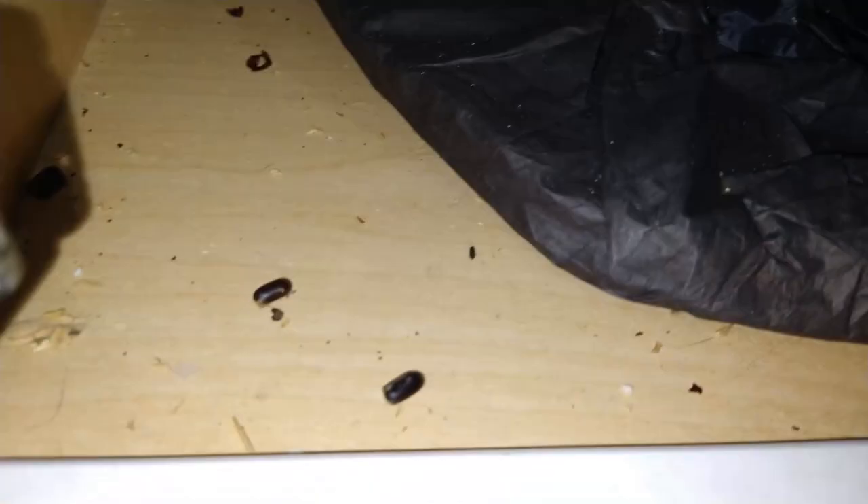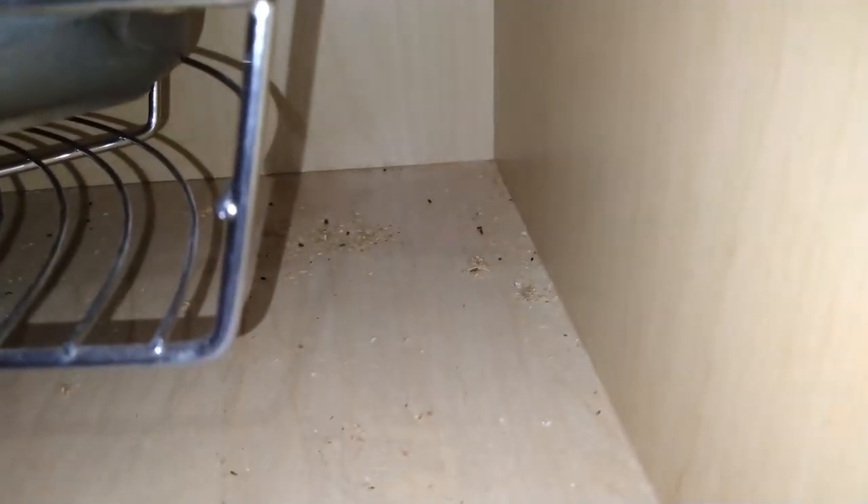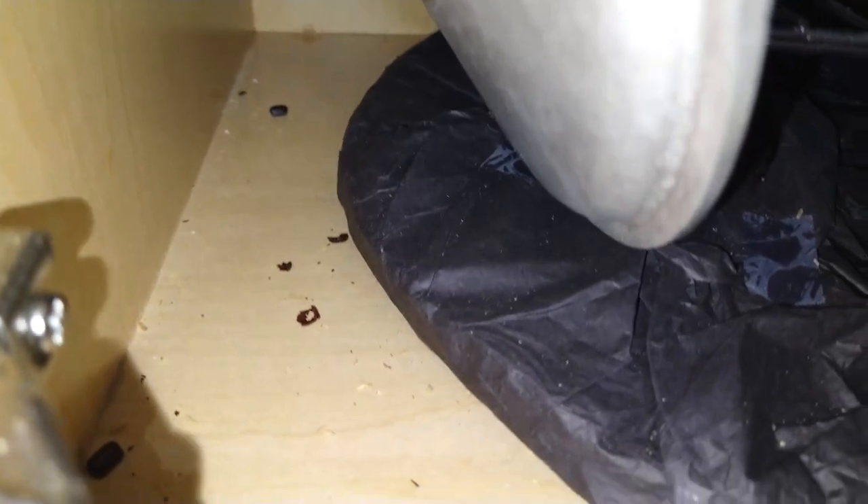We have a heavy American roach infestation in the kitchen here. On the lazy Susan you can see the egg casings, and here is the feces — it can look like mice feces, but it's actually American roach feces. So there's a heavy, heavy infestation right here.